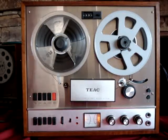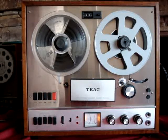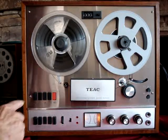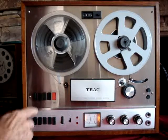We have a TEAC A1500W tape deck here. We're going to go over the functions and features of this machine and make sure everything is working. The playback obviously works. The controls for playback are on the top.